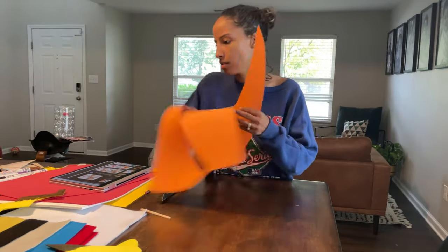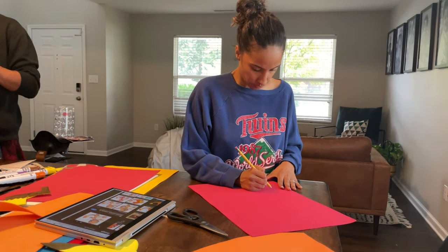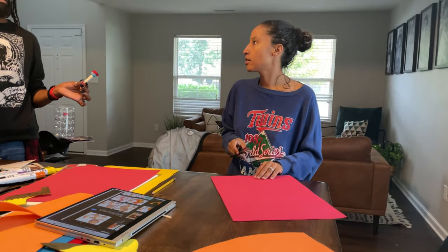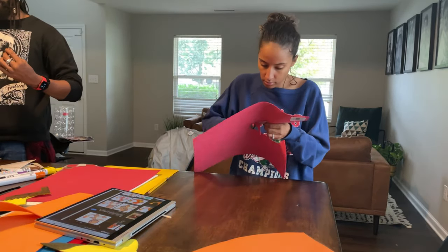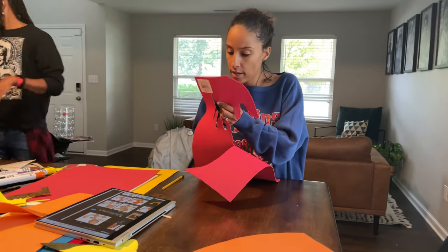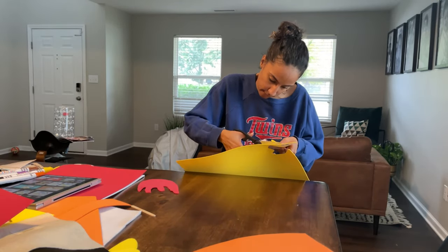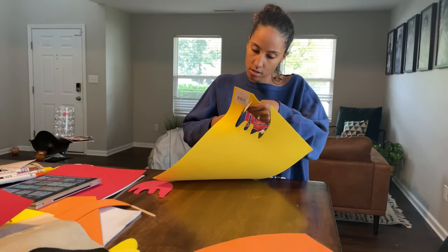I just pulled up a picture of Charmander on Google and then cut out his tail from the orange foam. Now I have some red foam — same size as the 12 by 18 — and I'm just cutting out a flame, about the size of my hand. Then I'm going to take a darker yellow than I used for Pikachu — you could use orange, yellow, any color you want — I just wanted to make sure there was a contrast. So after I cut out the red flame, I took the darker yellow and drew a smaller version of the exact same flame, then glued those two on top of each other.